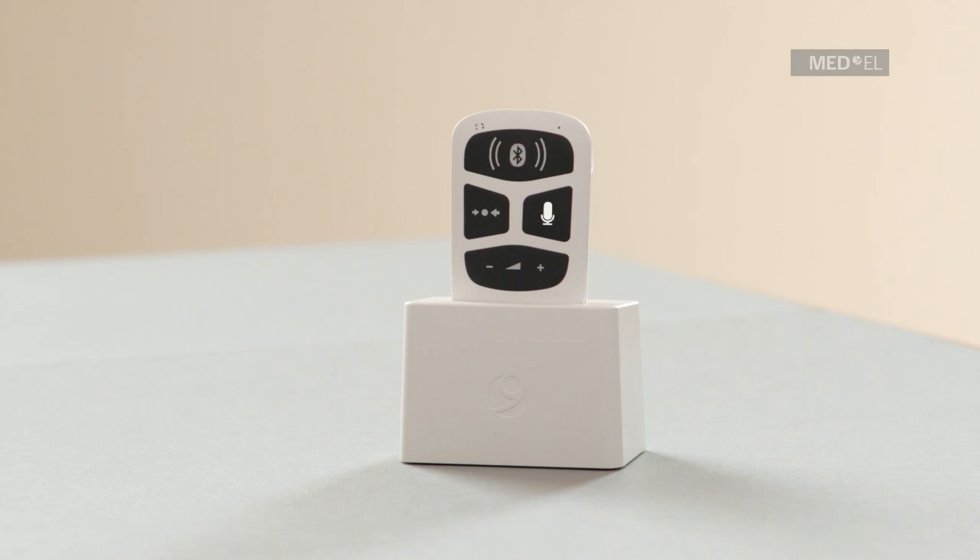An illuminated mic button indicates that Audio Link is streaming sound from its remote microphone. An illuminated mix button indicates that you are hearing a mixed input from Audio Link and your audio processor microphones. By pressing the button, the light will disappear and you will only hear sound from Audio Link.